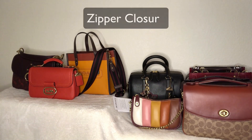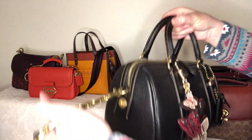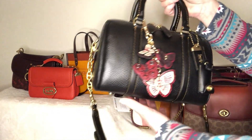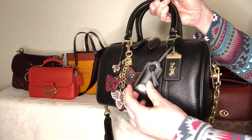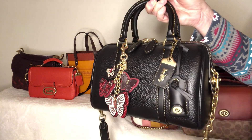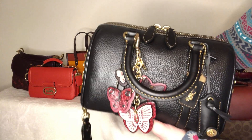Let's talk about zippers — there are several different varieties. I pulled two bags: the Ruby, which is this one here. I did add extenders and a bag charm, so those don't come with the bag, but the clochette and the beautiful 1941 hang tag do come with it.